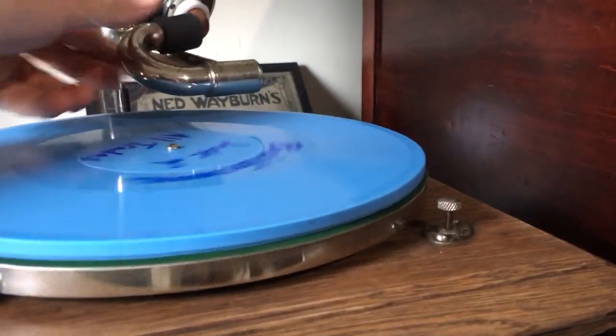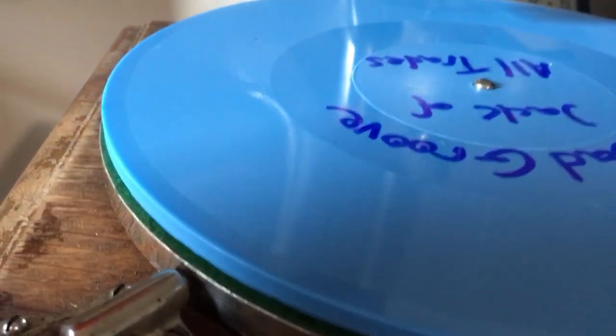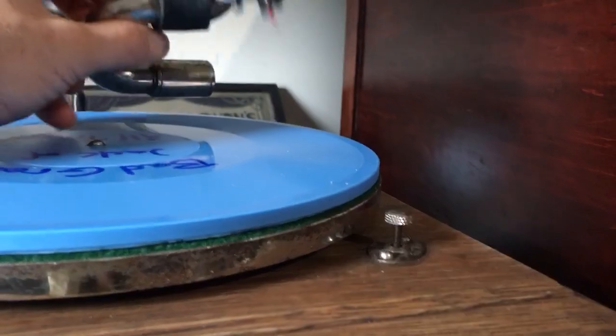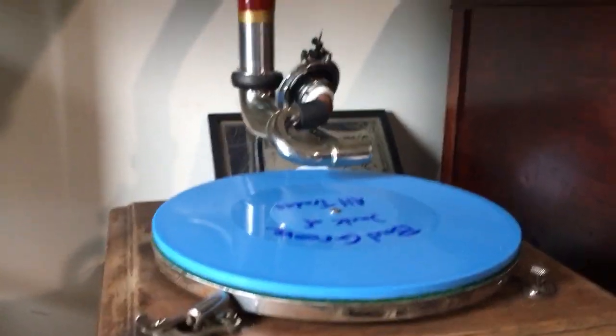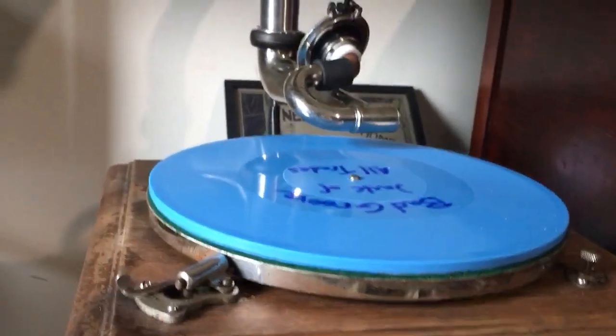So as you can hear, the volume is a little light, but there's no degradation to the disc. It seems to wear quite well. And these needles are nice because they can be sharpened over and over again. Playing one side of a diamond disc doesn't seem to really have any effect on it. The volume's a little light, but that's also a soft-tone needle.